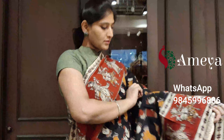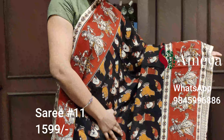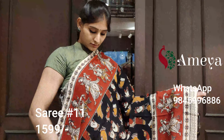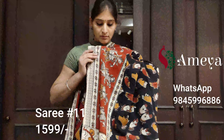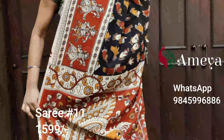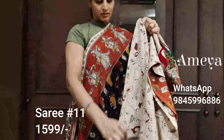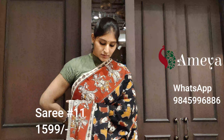Saree number eleven is a black saree with beautiful dancing hands — mudras — all over the body. In the border you have dancing dolls on a red background. The pallu features a big peacock, and it's got a half-white printed blouse. Saree number eleven is priced at $15.99. To block the saree, please take a screenshot and send it to 9845 996 886.